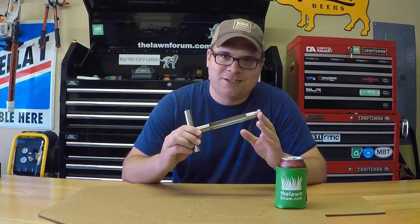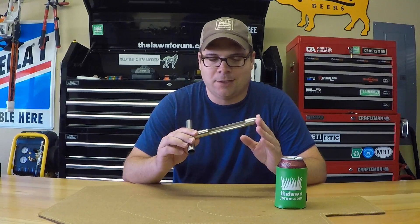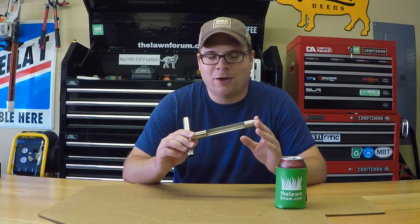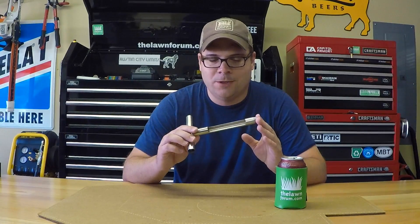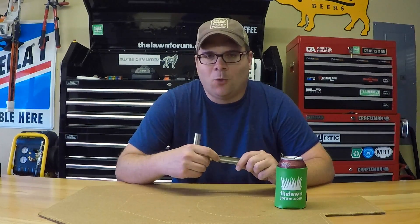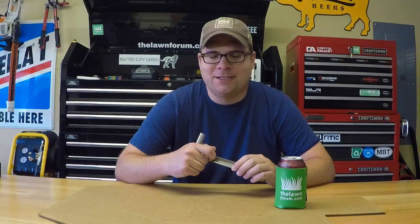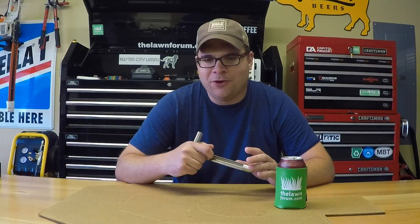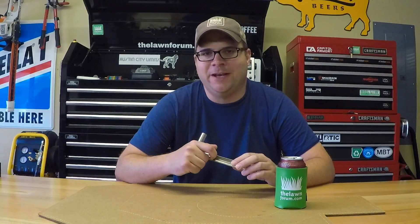To pull the cores I use this stainless steel soil sampling probe — you can order them from various places online. For lawns, Waypoint recommends sampling to a depth of 4 to 6 inches, and this tool pulls a 5-inch core so it works great. To collect the samples I work in a random zig-zag pattern, scraping off any plant material or thatch at the top to get a clean sample. Once I have all the dirt I mix it up really well, put it in a quart-sized ziplock bag, and write my name on the outside.